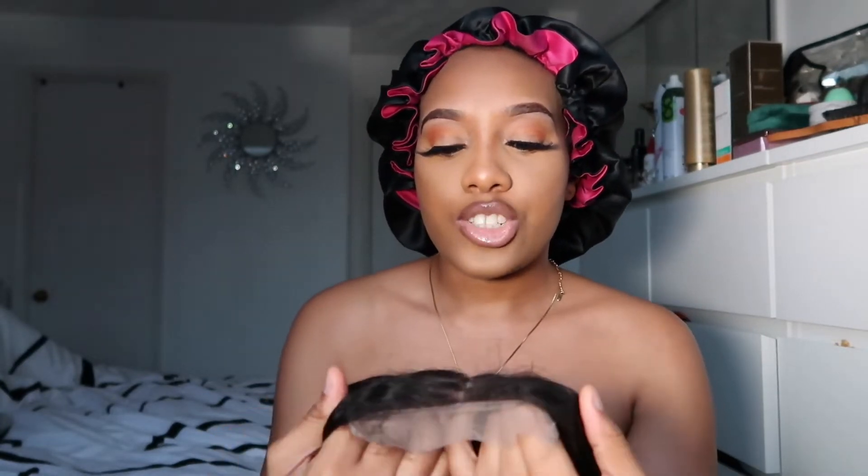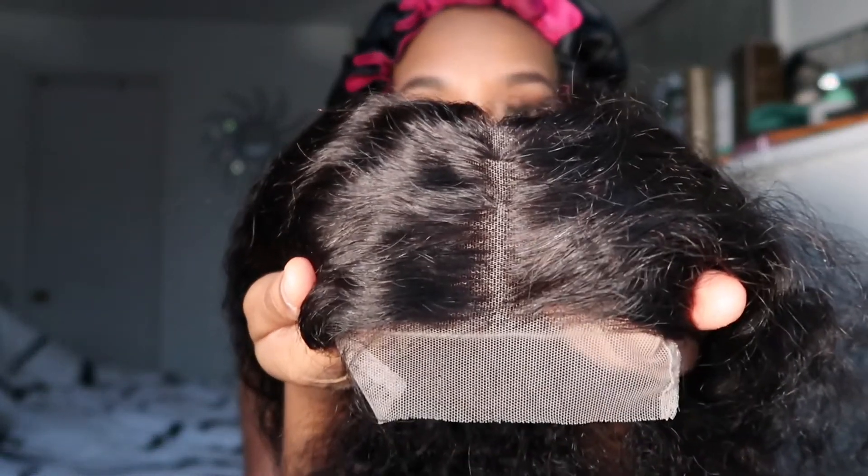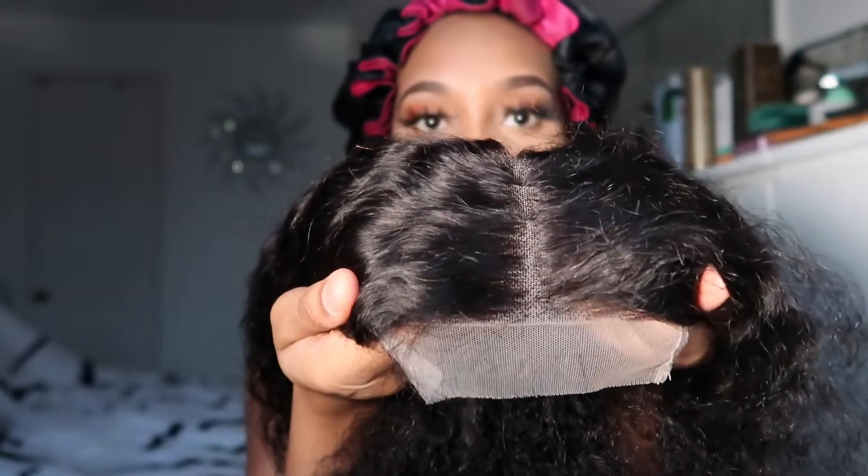She actually just plucks it. She bleaches it if you ask to bleach it, or whatever you require she will do it for you. It's not bleached on this one, so you can still see the knots are still dark. But she definitely plucked it to a middle part.